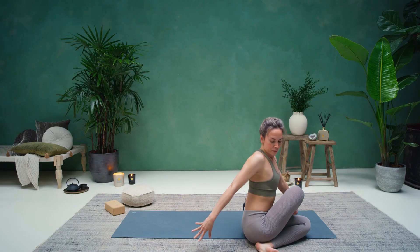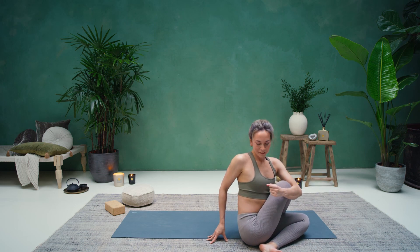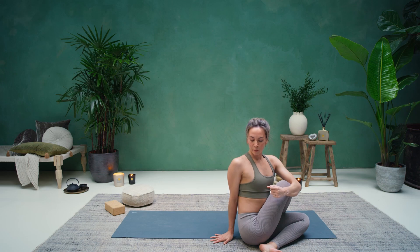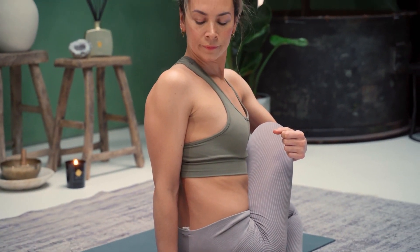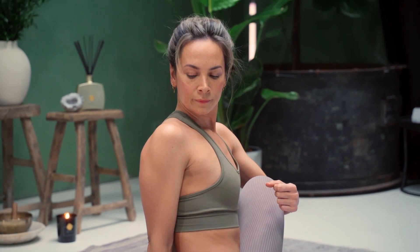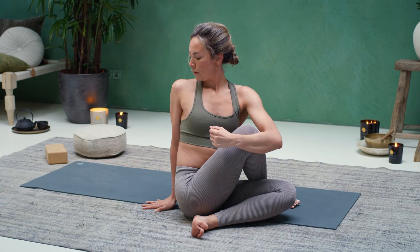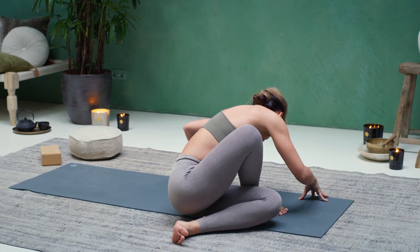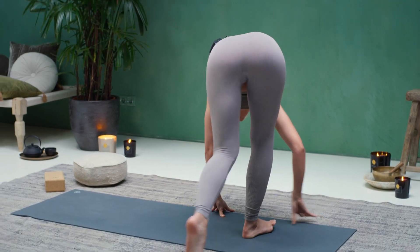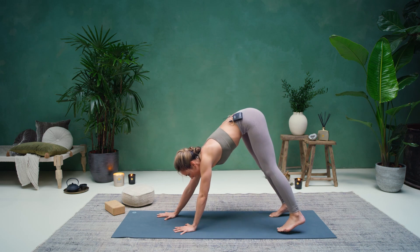Bring your right hand behind you on the floor. Left arm hugs your right knee. Inhale to find a little bit more length. Exhale, twist. From here, counter twist — twist over towards the left. Bring the hips up and walk around, coming into a downward facing dog facing the other side.